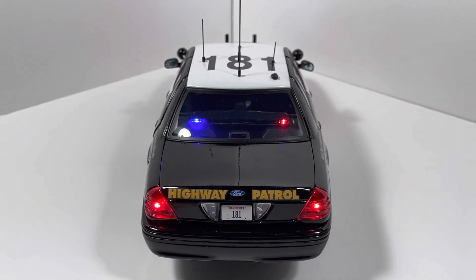That does it for this vehicle in terms of all the various lighting we're going to look at. This vehicle does have 10 other lighting patterns, but we're not going to go through all of them because they're not realistic to California Highway Patrol standards. With that said, let's go ahead and check out this model in the dark.